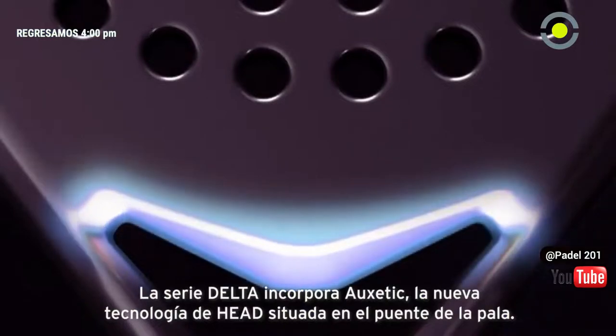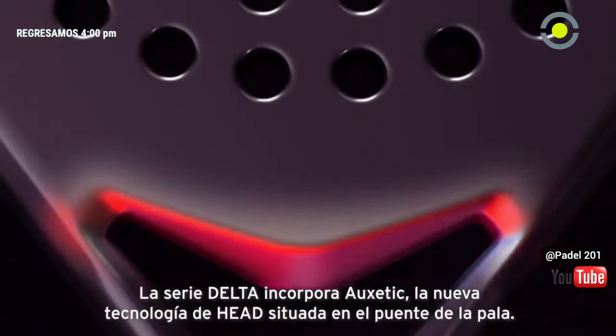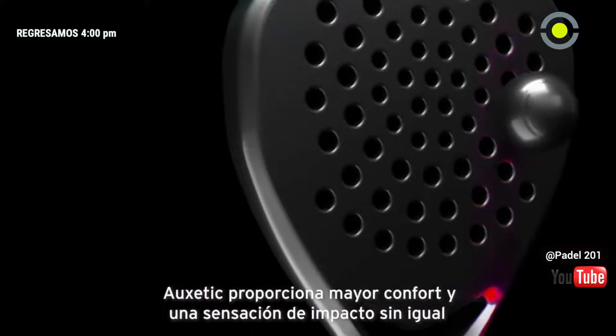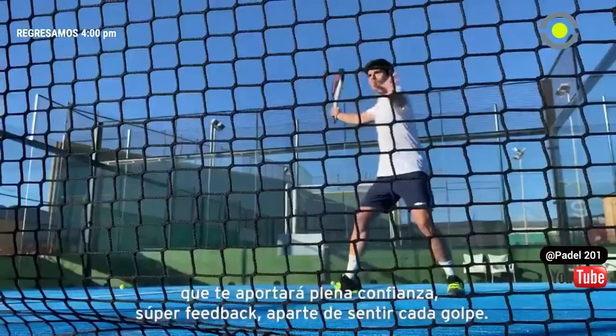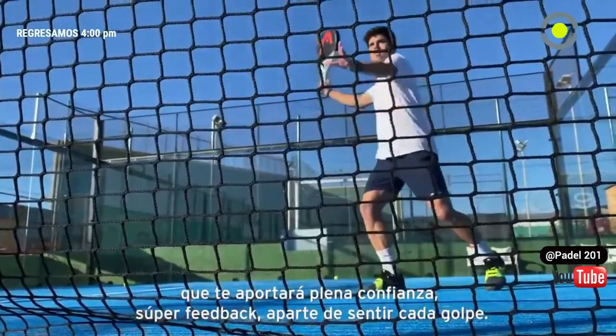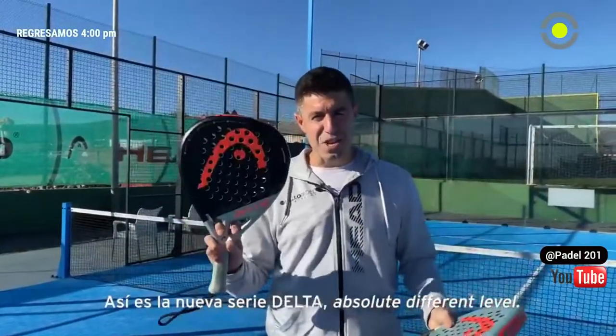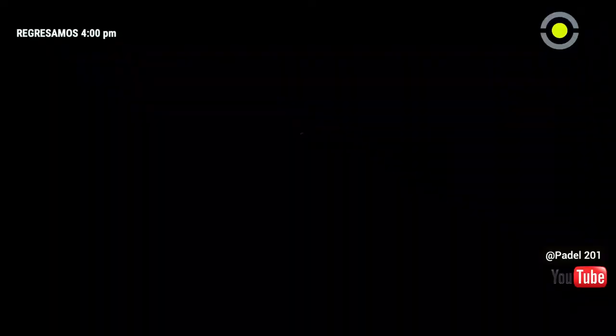It comes with Oxetic technology — the new technology front head on the bridge of this racket — providing unparalleled comfort and feel that will add full confidence, super feedback, and you will feel every single shot. There is a new way to play with a lot of power. This is the new Head Delta series: absolute different level.